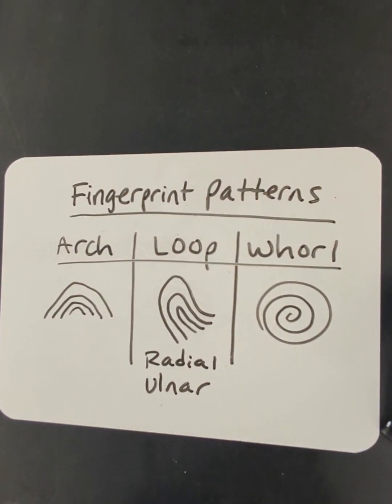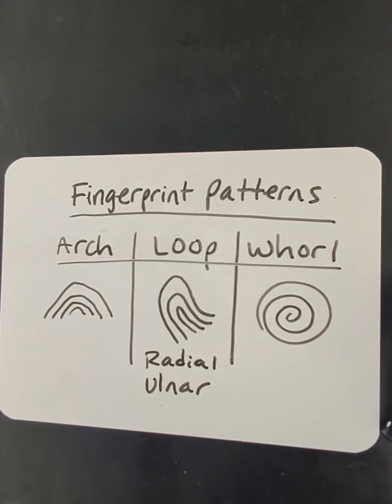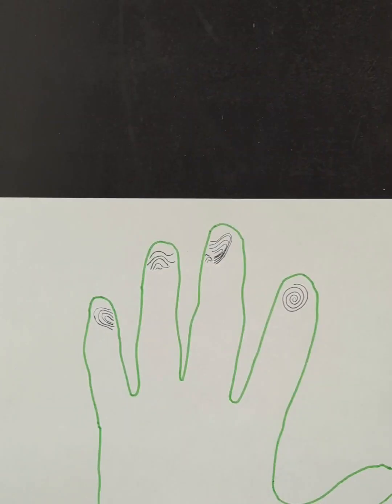And then we have whorls, which look like a swirl — that's how I remember it — so they just loop around kind of like a bullseye. I have this hand that a student outlined for me, and I drew in some very elementary looking patterns.